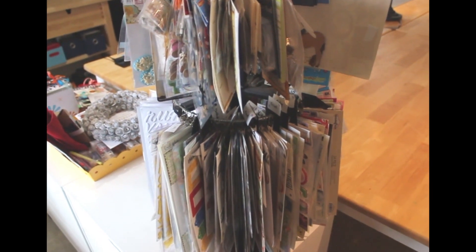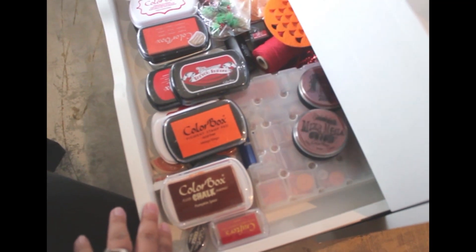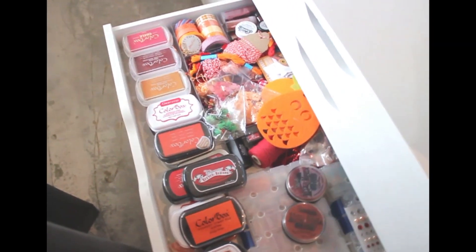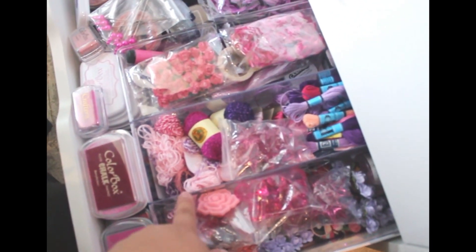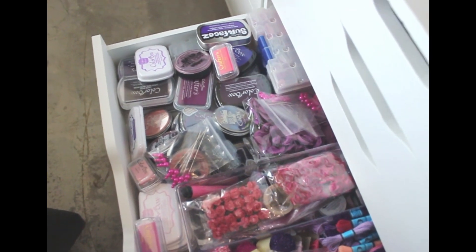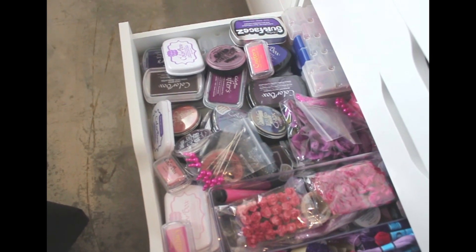I've really condensed down my stickers over the years, so I'm pretty happy with this. I'm still trying to work down and use up all these goodies. In this set of drawers, everything is organized by color — they get a little messy because I have two colors in most of them. This one is red and orange — I have all my ink pads there in the front. I also have embellishments and dot boxes in the back from a company called Cottage Mills — they're really handy for organizing little items.